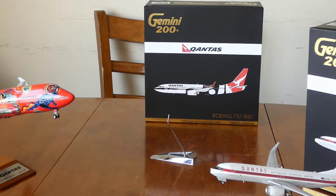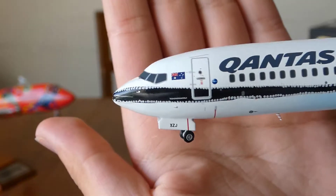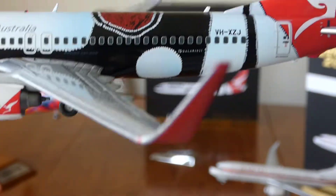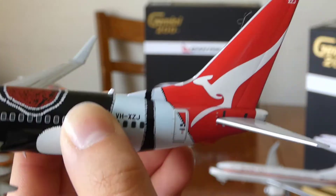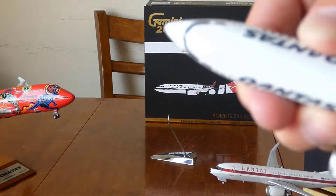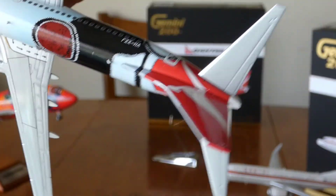Overall, this model is very nice and I really like it. The only issues I had with it was the stand — the pole wasn't actually centered, so the pole is facing a bit to the left. Otherwise, it's a really great model and I'd highly recommend you get it.